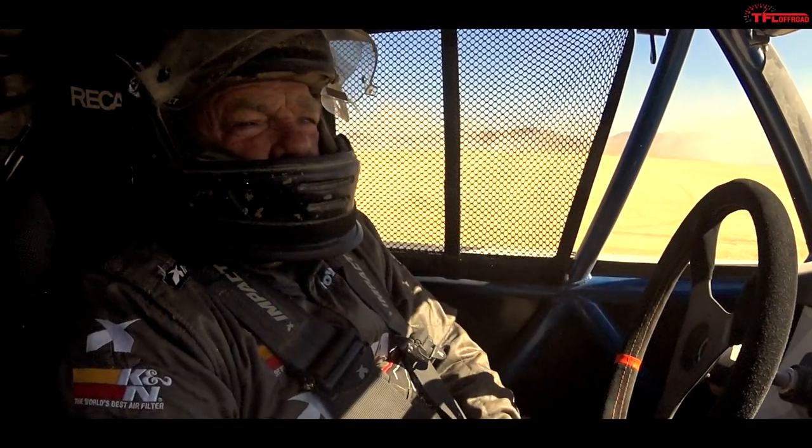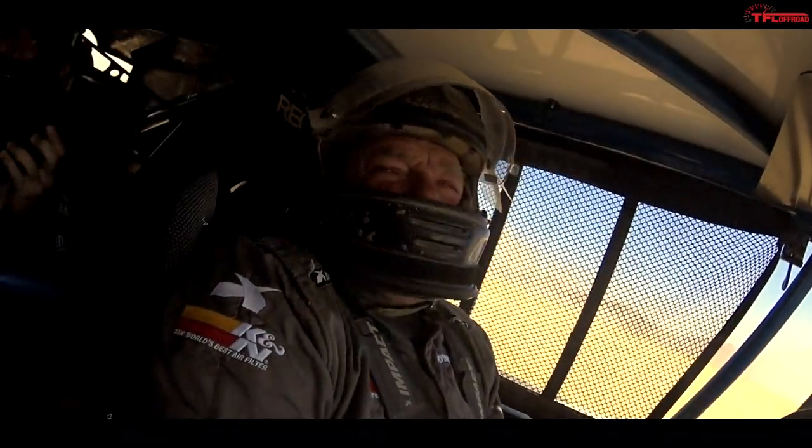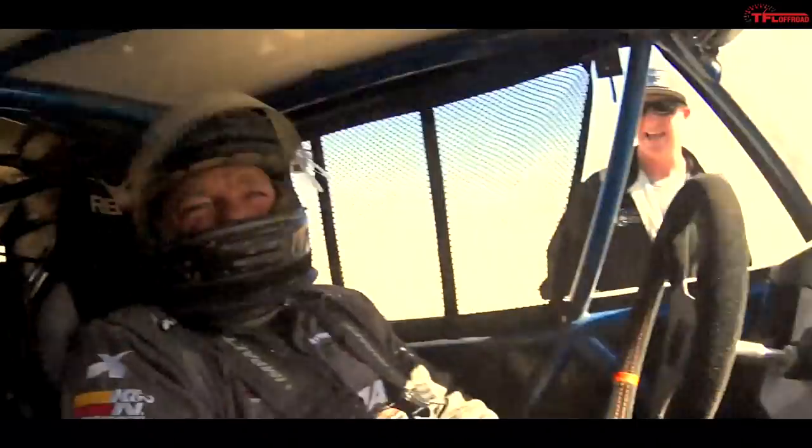I think we trimmed one of the bushes — we might have. The best part of that decision was not making the corner, and the bush paid the price.